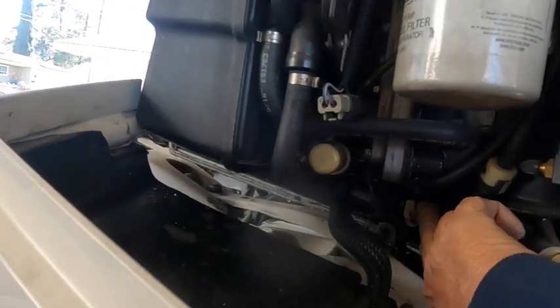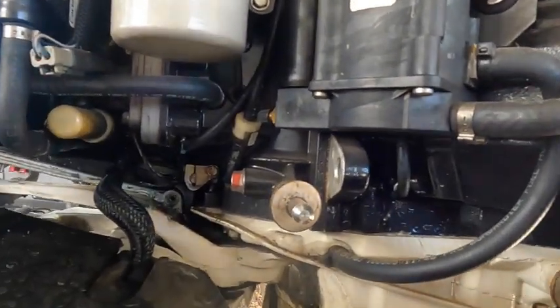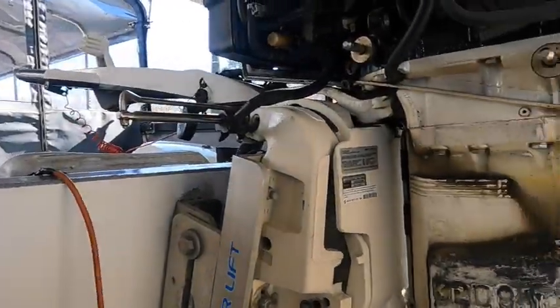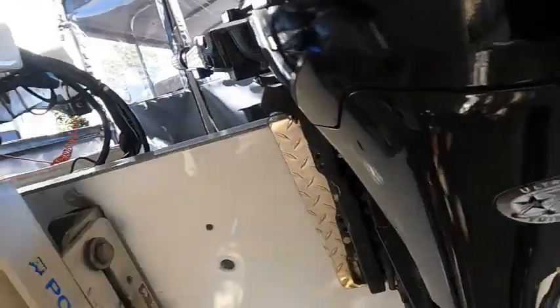There is a little screw you've got to take out - make sure you don't lose these washers off here. Now you want to tilt it up enough where you can slide that whole thing out as a whole unit.